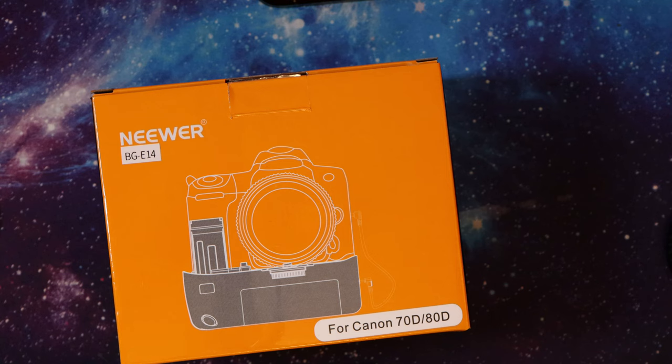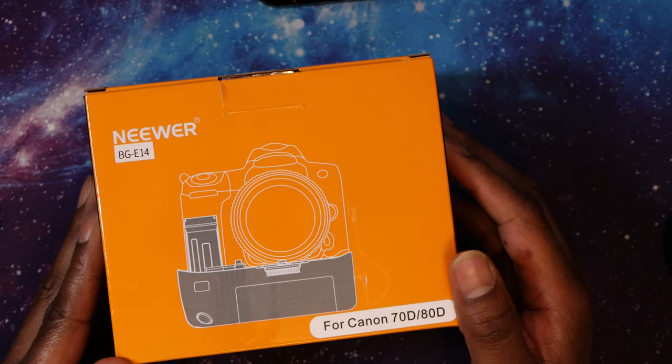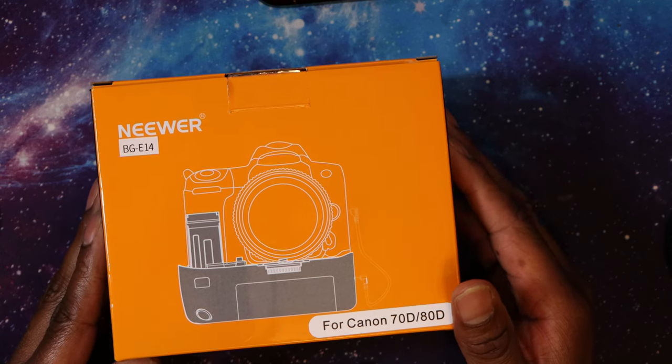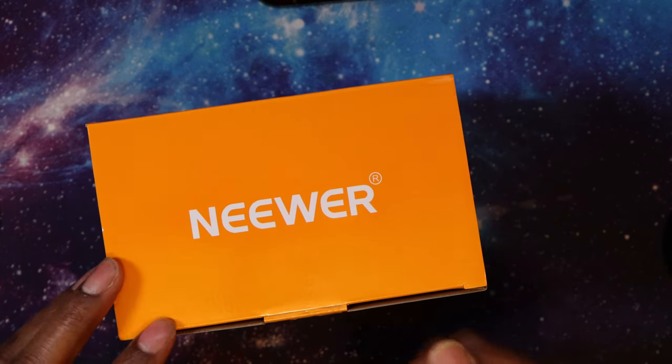I looked at the ratings — it had 1,284 ratings and 79% of those were five stars, so it was looking promising and I decided to go with it. I looked on YouTube and most of the videos I found were for this battery grip but with the EOS 80D, so that's why I'm making this quick video.